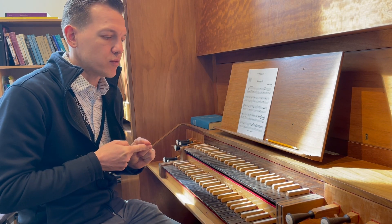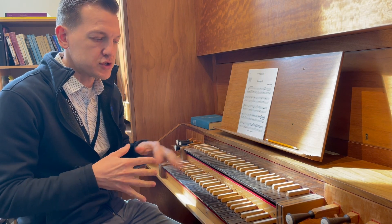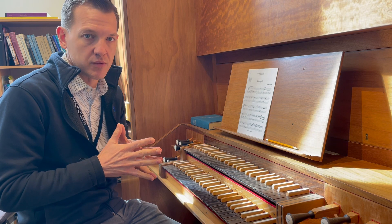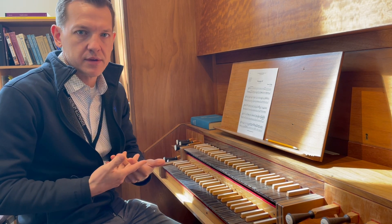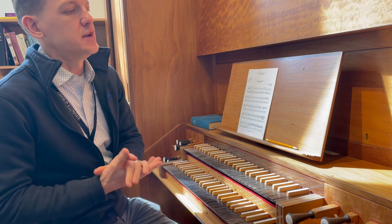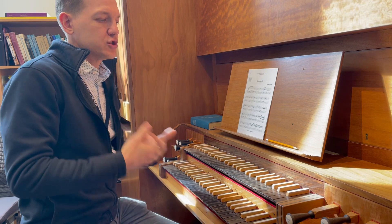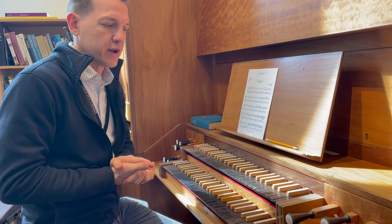Prior to the chorus, we hear what is referred to as a recitative. This is sung by one of our soloists, J.W. Keckley, and this is more of a declamatory statement in which we hear the words: 'All they who see him laugh him to scorn. They shoot out their lips and shake their heads, saying...' and then we have the chorus.